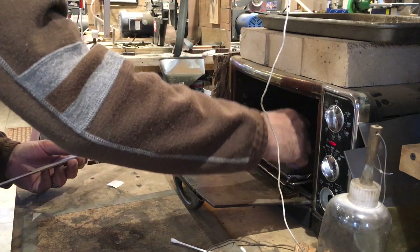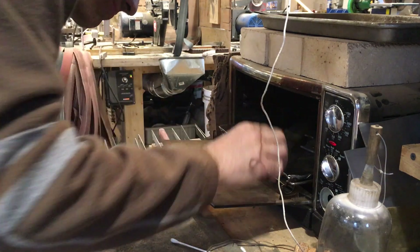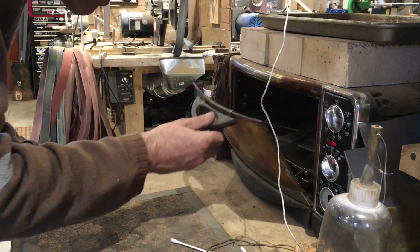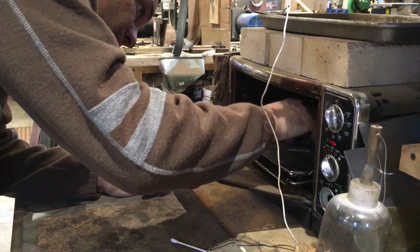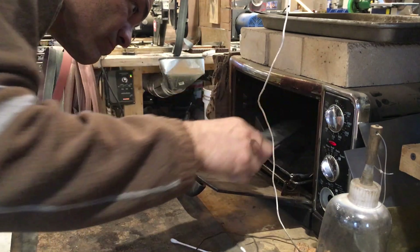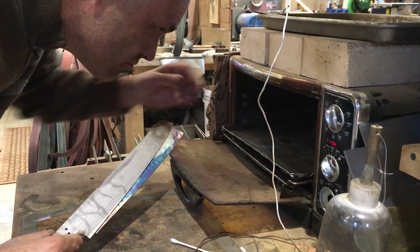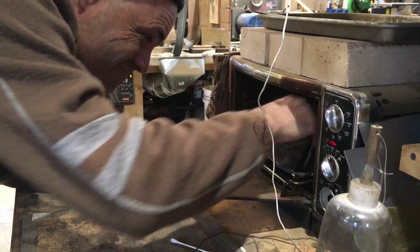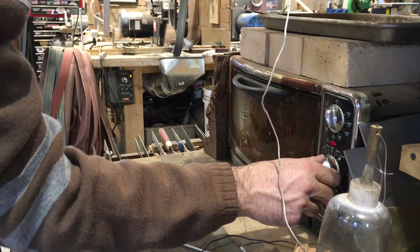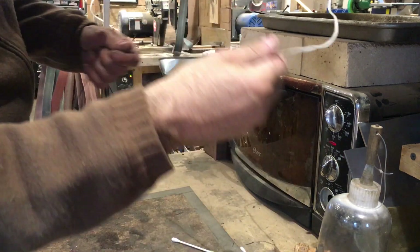Yep — toaster oven. That's how we do it. I think I got this one at the Salvation Army for about 25 bucks. After I'm done struggling with getting the things in there, I'll temper them twice at two different intervals. For these specific stainless alloys we'll be tempering them at 300 degrees. This helps add flexibility and durability to the blade and remove some of the brittleness that may be associated with the heat treating process in the kiln.